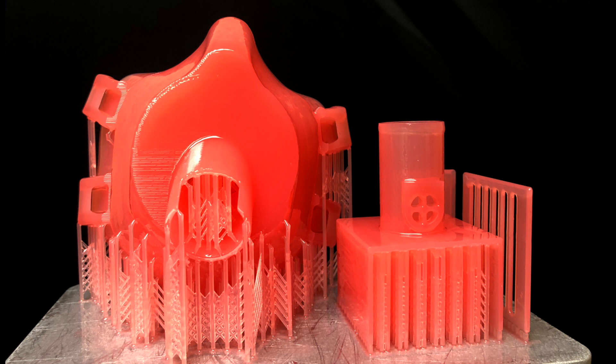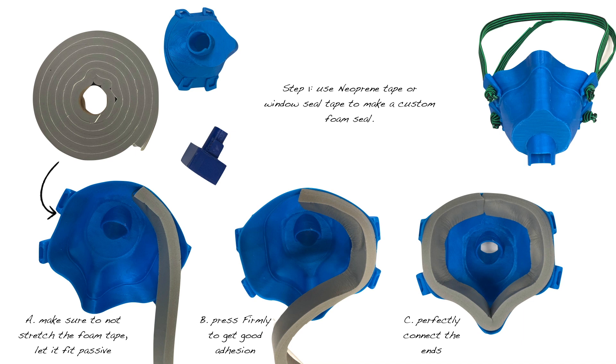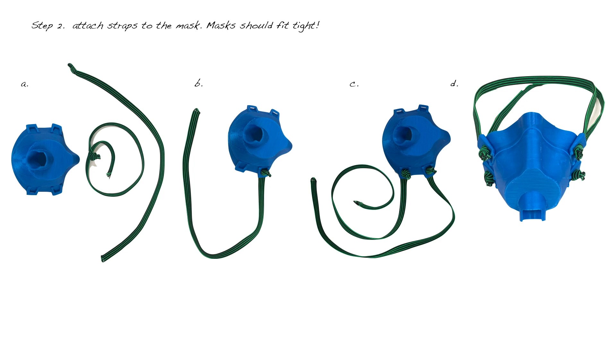I print mine out of one piece on the Sprint Ray Pro printer using denture material, but you can also print it in surgical guide material. Once you print it, it's important to add a seal — we use window tape for a window seal material on the inside of the mask, so you have a foam seal that finalizes the customization to your face. You can use warm water to shape it, and then attach any kind of elastomeric strap to hold it tight against your face. It's super important to have these fit properly and you can always have them fit-checked.